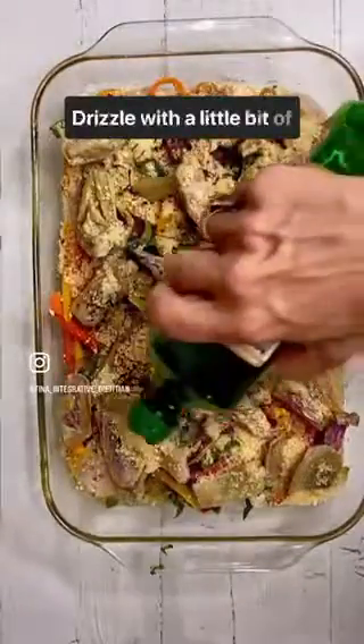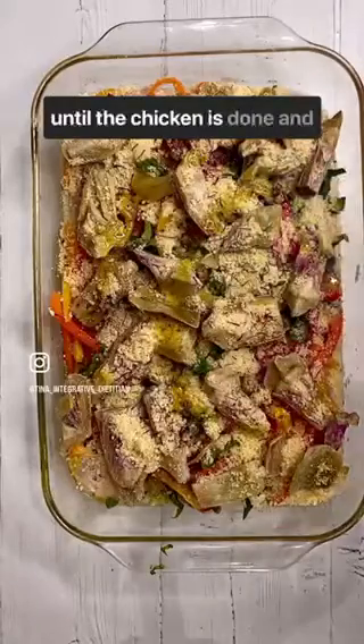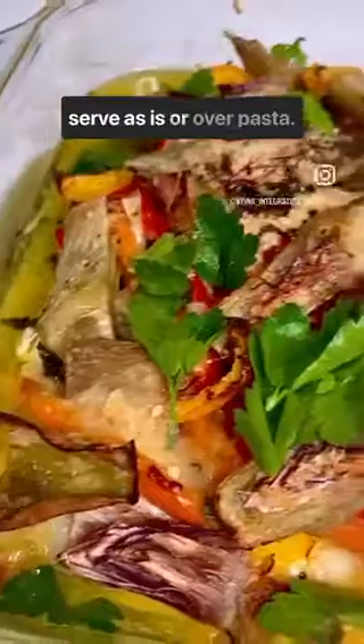Drizzle with a little bit of olive oil and then roast until the chicken is done and serve as is or over pasta.